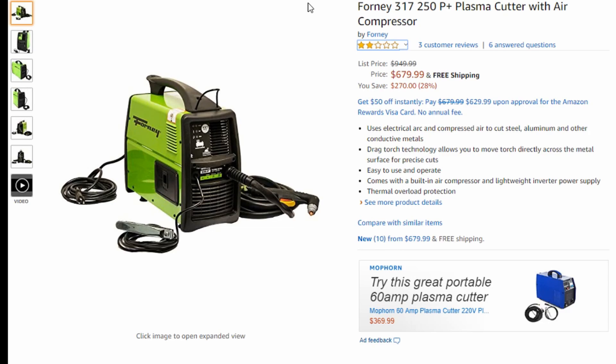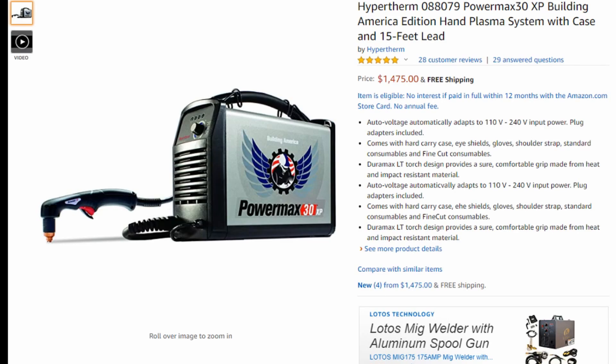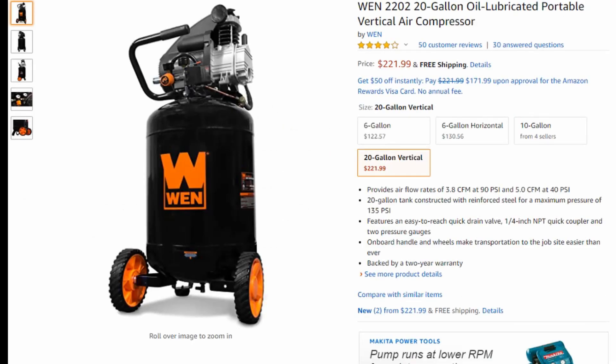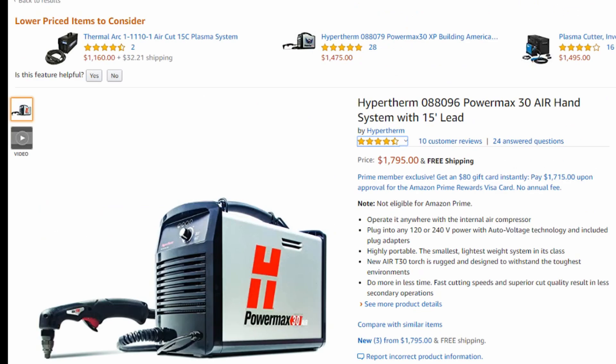So what is my end result? If you can avoid buying a plasma cutter with a built-in compressor, do it — because you can get a kick-ass machine like the PowerMax 30 XP and buy yourself a compressor if you don't have one. Next thing you know, your shop just became ten times better because now you have a compressor you can use and a plasma cutter. However, if you're in the market for a plasma cutter with a built-in compressor because you absolutely have to have it — that's the specific application you need — the PowerMax 30 Air is the only machine I would really consider.